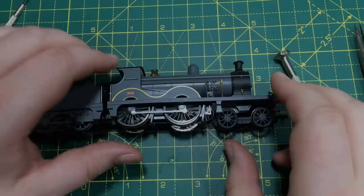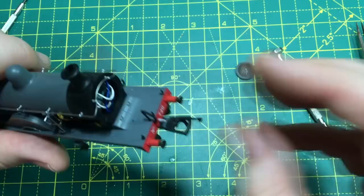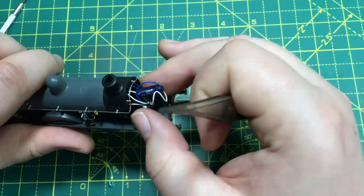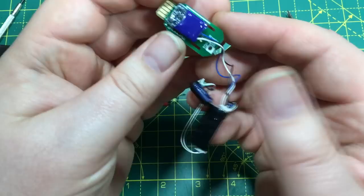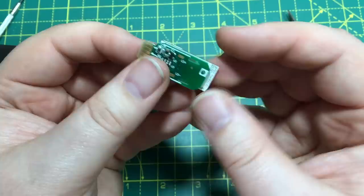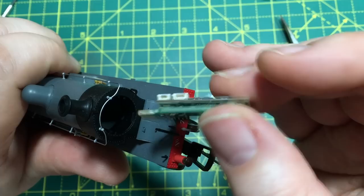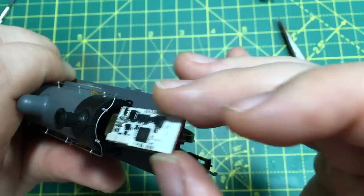Next model is the Dapol D-class. Going in through the front smokebox — if you've got slightly long nails that's easy to get in. At the moment there's a stay-alive in here as well as the decoder, which bodes well for space. Taking all of that out, we've got the same door-to-board situation as in the GWR Mogul. Lining up the Next18 decoder — it overhangs ever so slightly, and again we haven't got the width to get both the daughter board and the decoder in at the required location. Unfortunately the D-class has defeated this decoder.